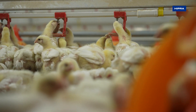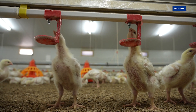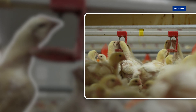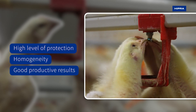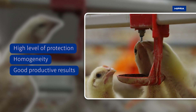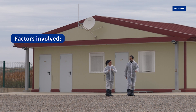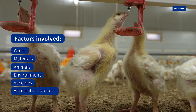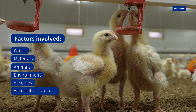The use of drinking water as a vehicle for administration of poultry vaccines is widespread all around the world. The objective of mass vaccination is to confer a high level of homogenous protection of the flock, as this is the key factor in the final productive results. There are several factors involved in water vaccination, and for this reason there are key points and steps to follow for the achievement of the best results.